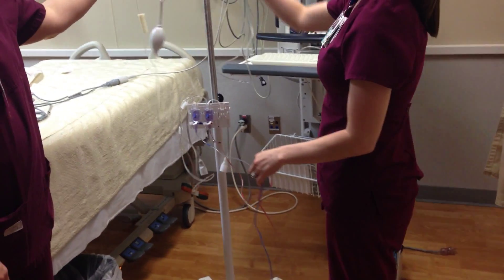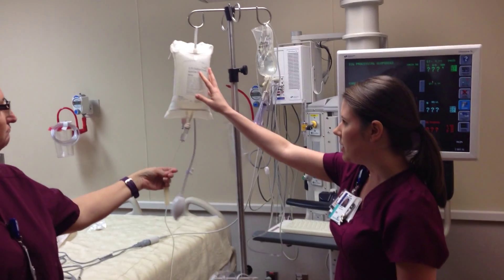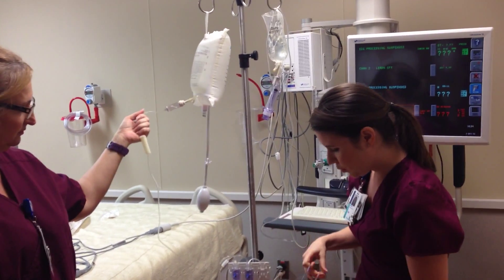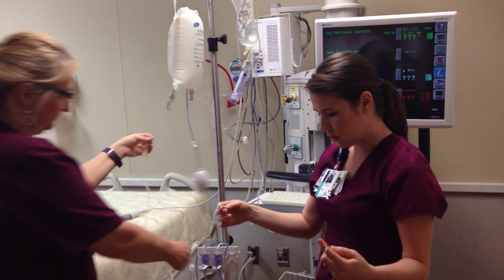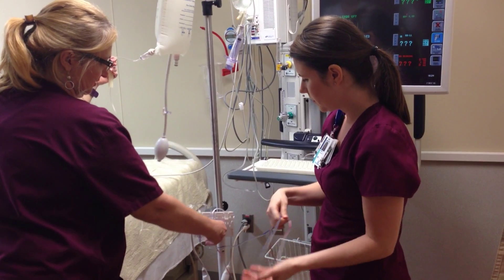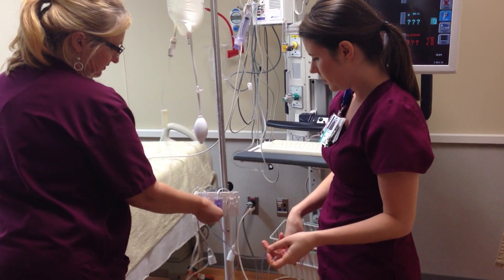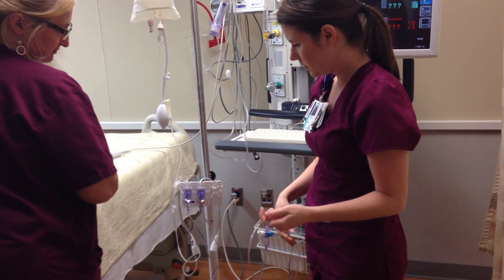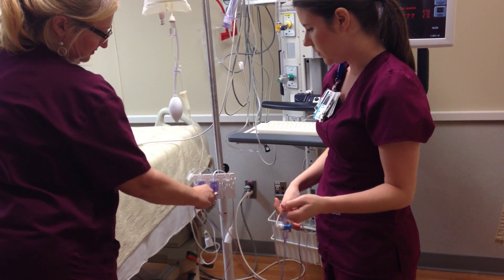Just like any pressure system, you're going to need a pressure bag and a bag of saline. You're going to need to plug that in, and you are going to want to prime both of these tubings so that you don't get any air in them. Pull the pigtail to flush them.